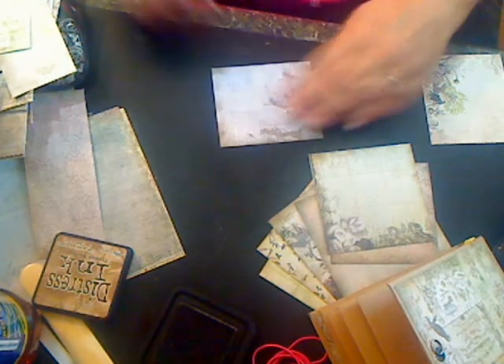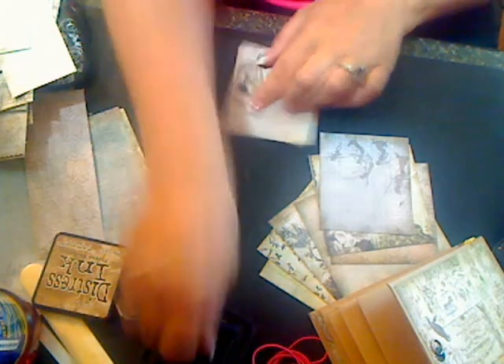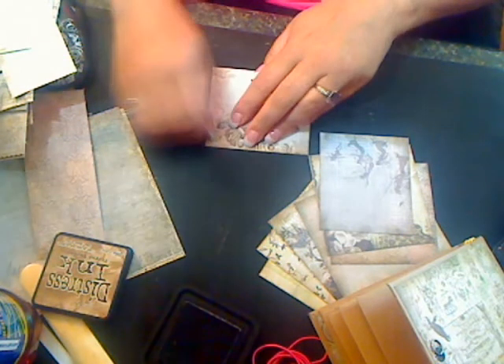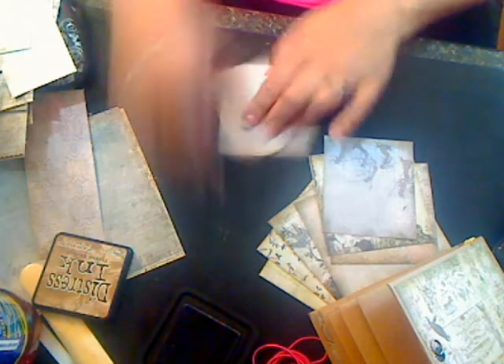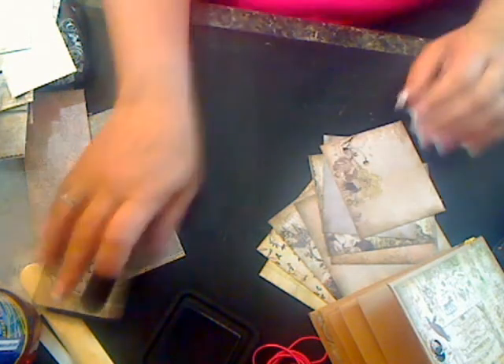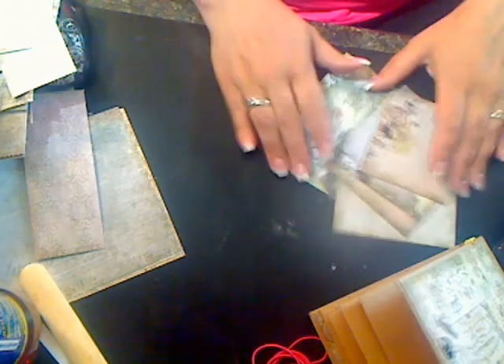If you're the type of person who likes to cut the same thing at the same time, you can do that. I like to mix up the papers as I go along, and once I have them stuck down in one signature, I like to go back and make sure nothing is repeating itself. That's why I do it this way.